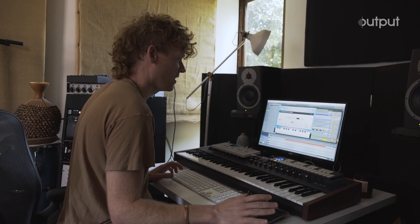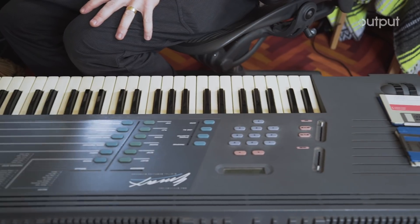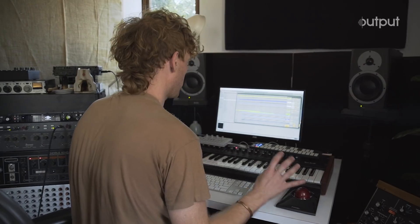I like to think more texturally at the beginning. I just like to spend some time digging for more raw material. Hey, this is James McAlister. I'm a composer and I'm here in my studio today with Output, checking out Aura for Arcade.